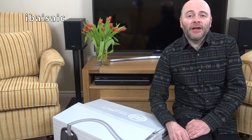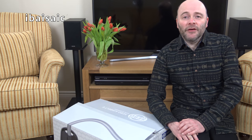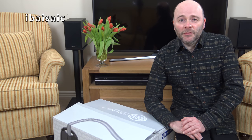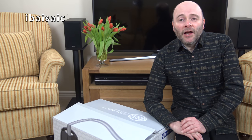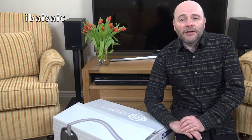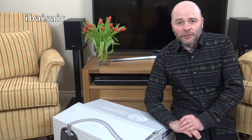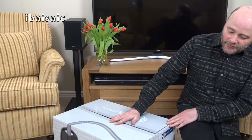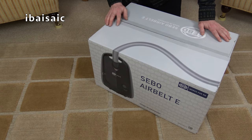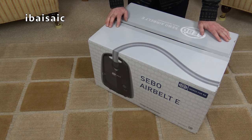Hello everyone, well it's SIBO time again. I've gone and bought myself another SIBO vacuum cleaner, mainly because it was 15% off which brought it down to a very reasonable price. But also this is a new model and it has three cleaning heads that I've not used before. So without any further ado, let's unbox this SIBO AirBelt E1 Boost. I can only find one retailer that sells it — Hughes Direct — or you might be able to buy it from Hughes Stores, but I got this online from Hughes Direct Store on eBay when they were offering 15% discount.